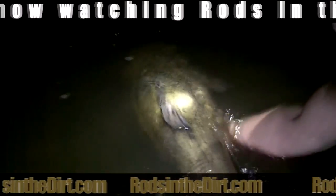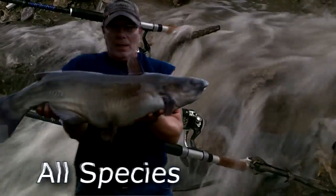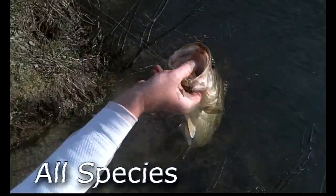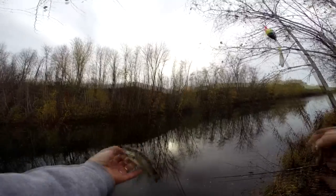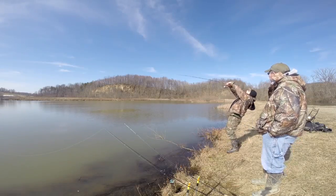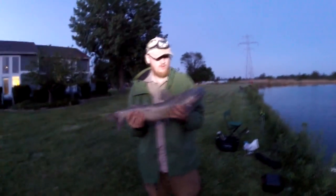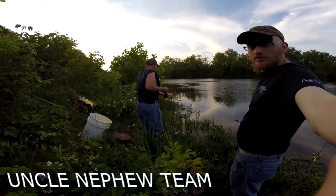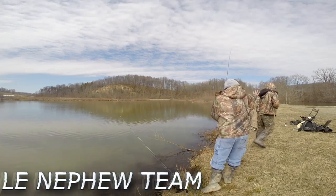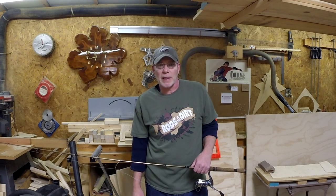You are now watching Rods in the Dirt. Hey everybody, it's me, Jay Van Dam. My name is Matty Action and I'm going to show you how to trick animals and eat food just like this.